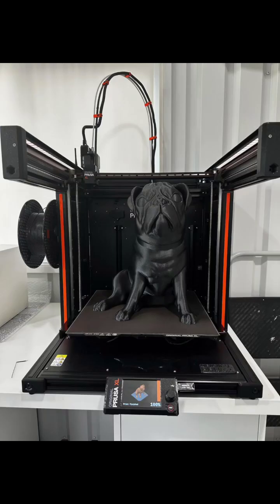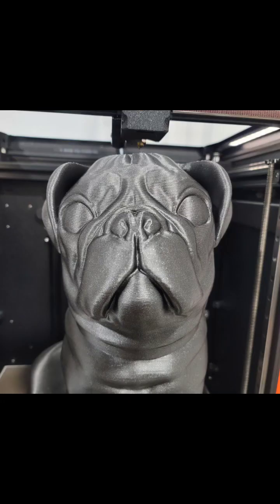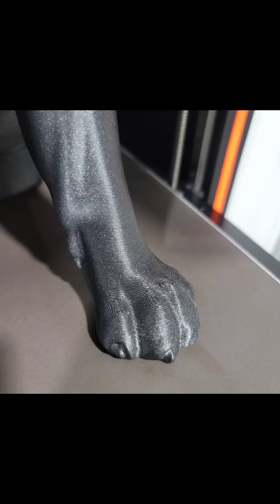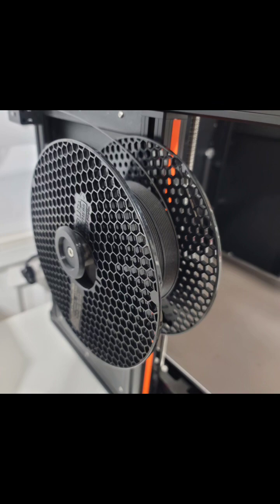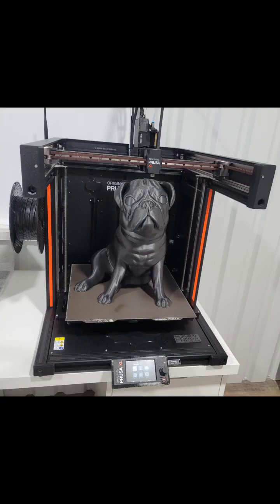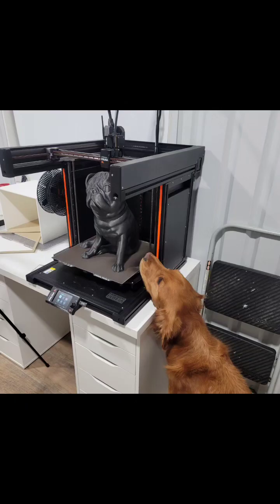This is the completed buddy print. Zooming in on the face, you can see the layer lines on there. No supports needed — there is bridging. You can see his toenails, you can see the layer lines. That's how much filament I used — almost three quarters of a roll. These are the speeds. All complete, and my dog Spy approves.